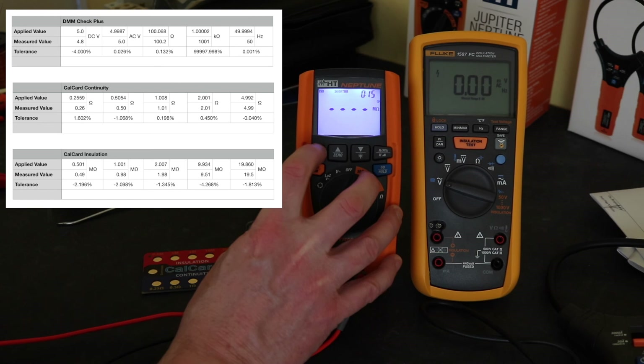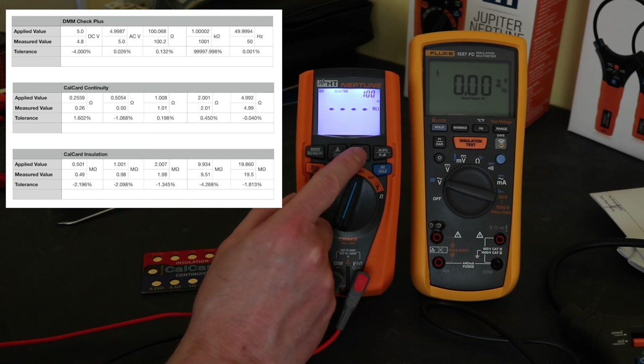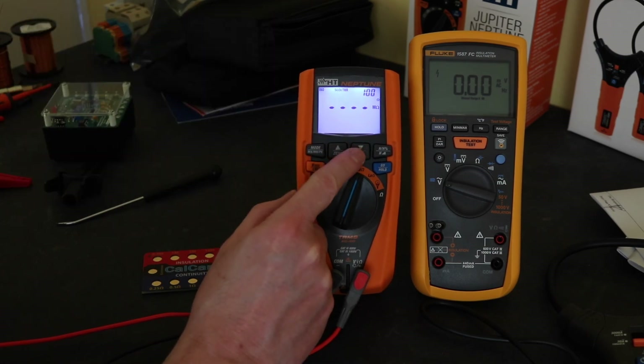There's a timer there as well, and a polarisation index. You can put the time up for one minute or set it to five minutes.